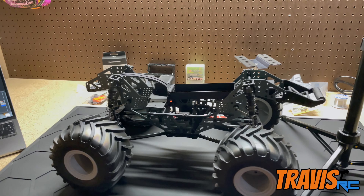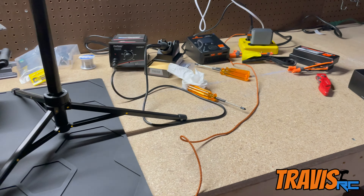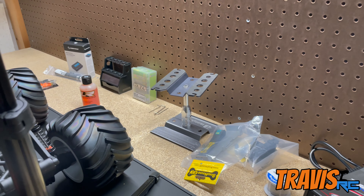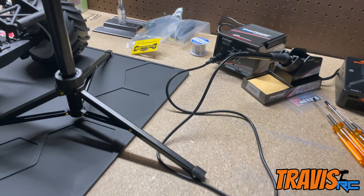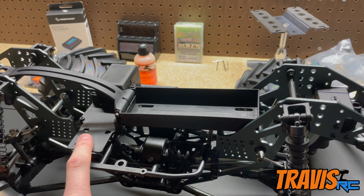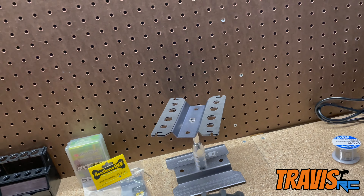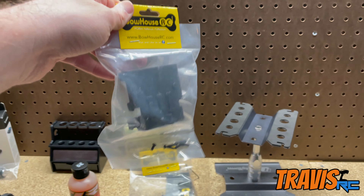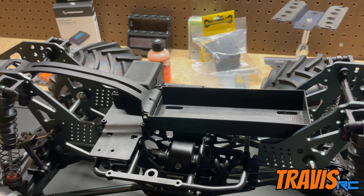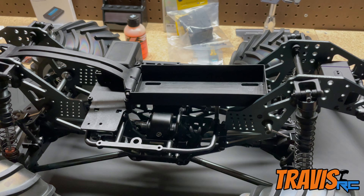Welcome back to Travis RC — it's time to start building this truck. We're also working on another video at the same time, so everything is kind of laid out. We've got our charger and soldering station set up, along with a car stand and shock stand. First, we're going to take out the electronics tray and the battery tray, because we purchased the Bauhaus RC low center of gravity battery tray and electronics tray. That'll make it a lot easier to get the motor in, and then we can work on getting those trays back into place and keep the wiring clean.